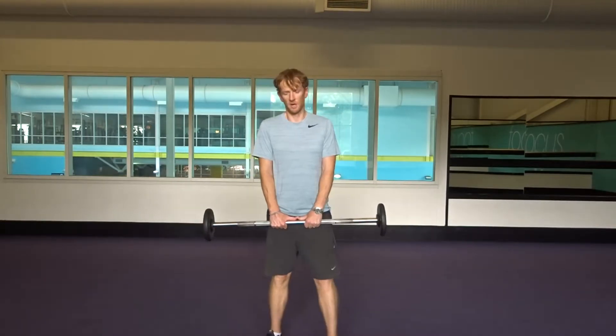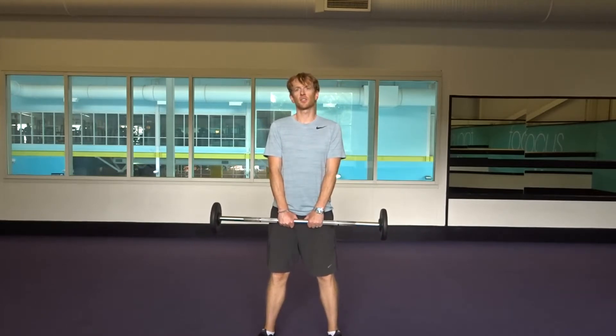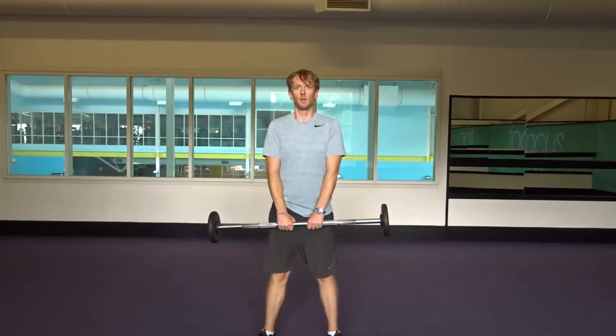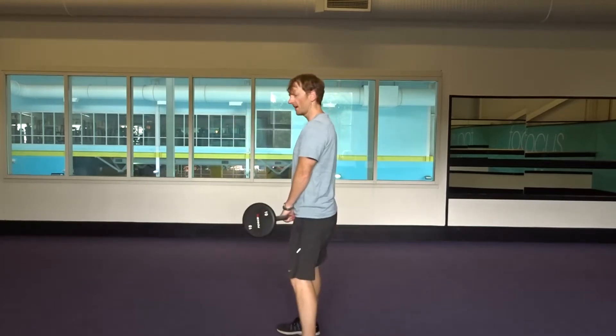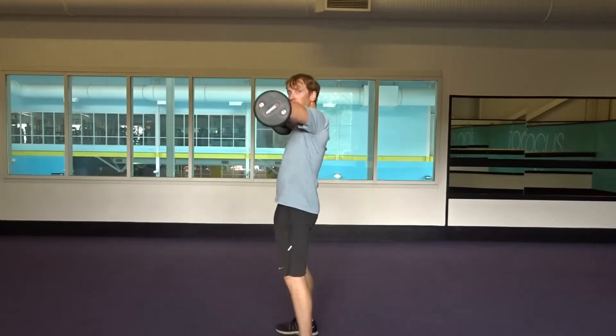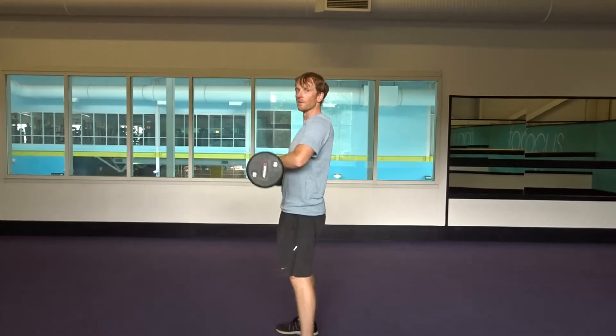Then we take a narrow grip, feet a little bit wider, and drop down so that the hands go between the legs. From there, push up and pull — it's a really explosive movement. Push up and pull, driving with your hips.